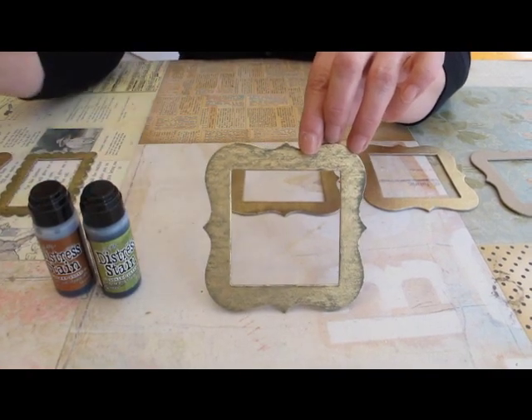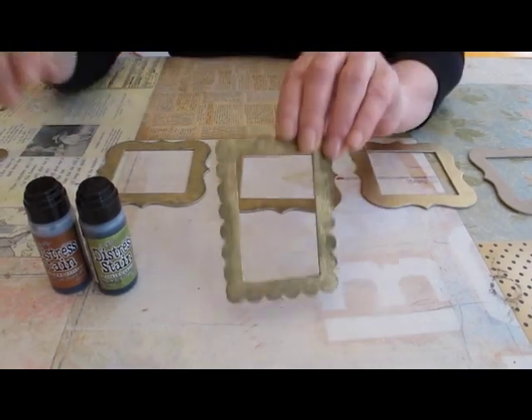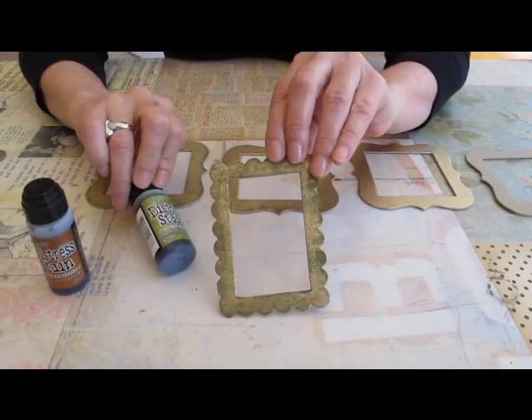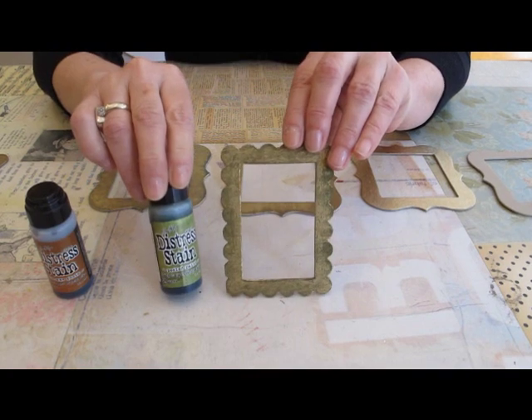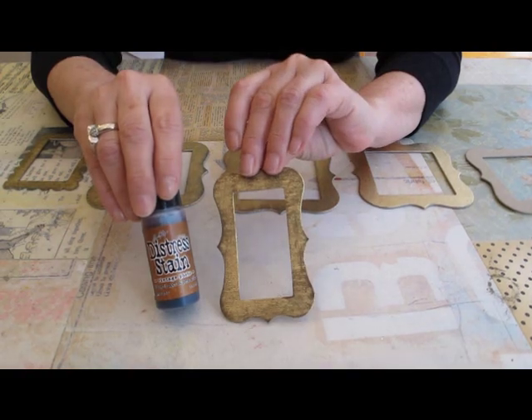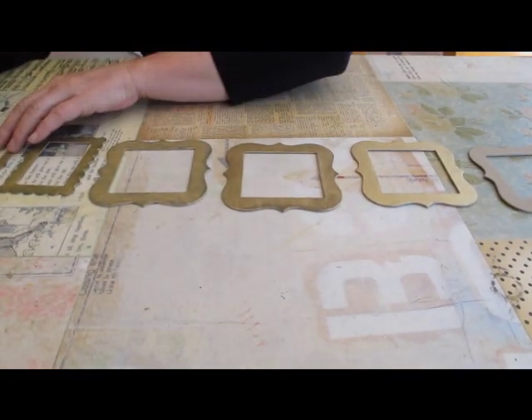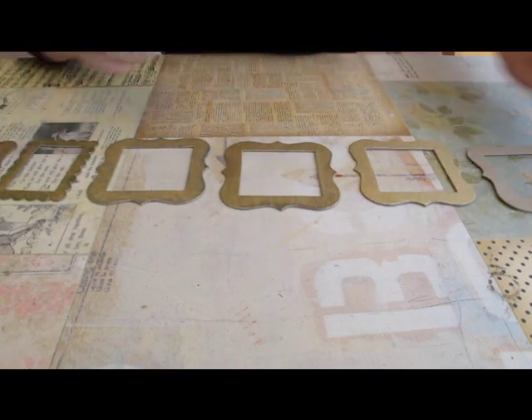Here's one I did using peeled paint, and here I used vintage photo — very pretty. These are really easy to do a few at a time, then you can put them into a project.